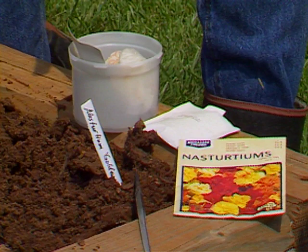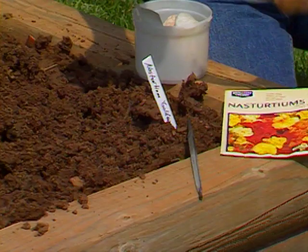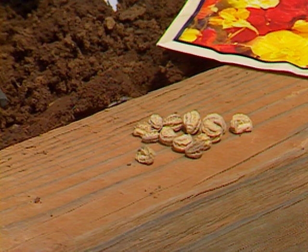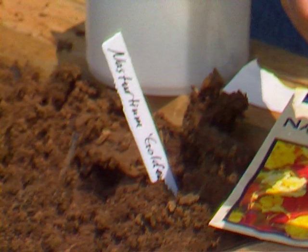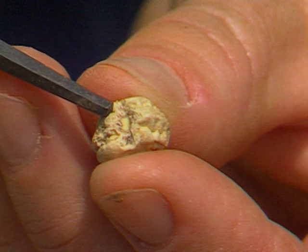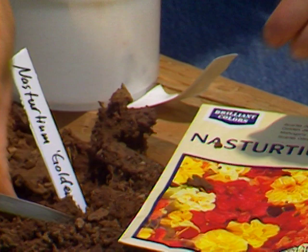Let me give you one tip on having success with sowing nasturtium seeds. They have a very tough seed coat. I'll just shake a few out here and show you. It's a very hard seed coat and a lot of times the nasturtiums are very slow about coming up. One thing you can do is take a rat tail file like this, or just a pocket knife, and run the seed back and forth on that. You can see right here the seed coat has been scraped away and you see a little bit of the seed tissue down in there. What that does is give an avenue for water to move in and for the seed to germinate more quickly.